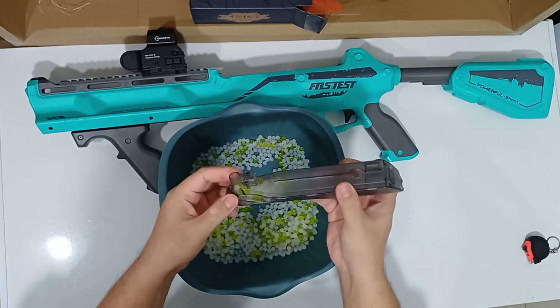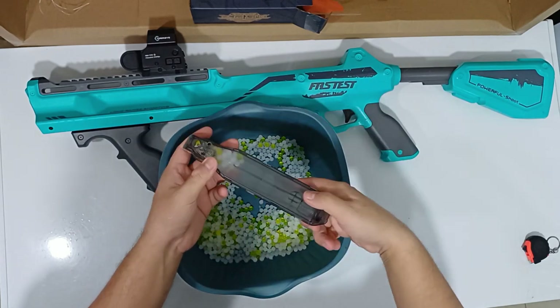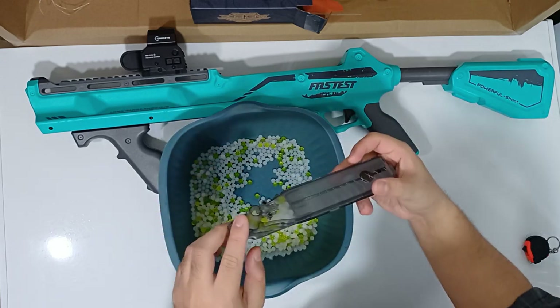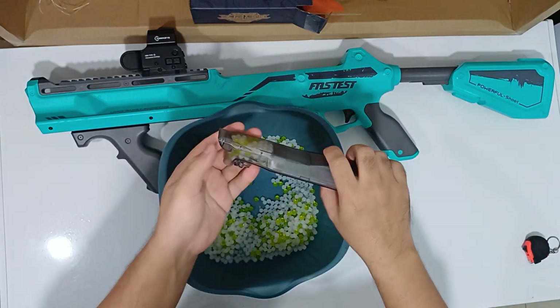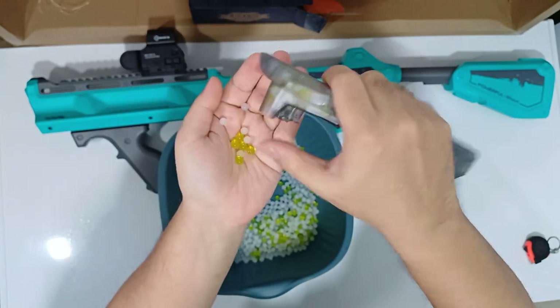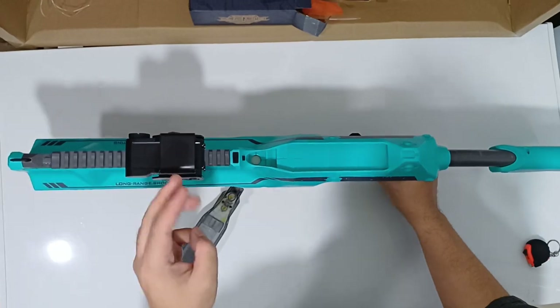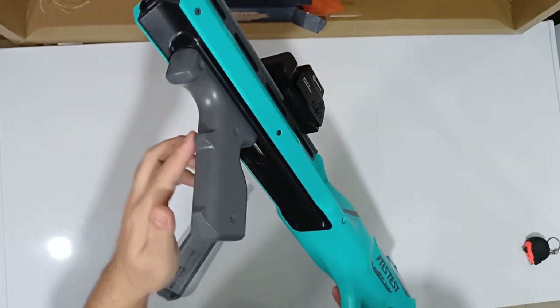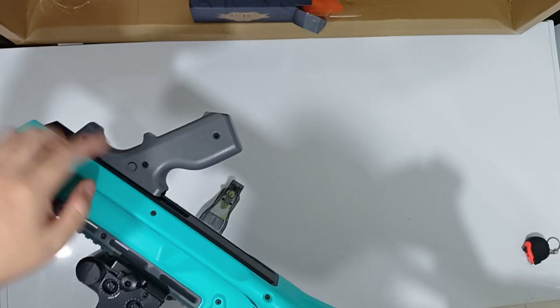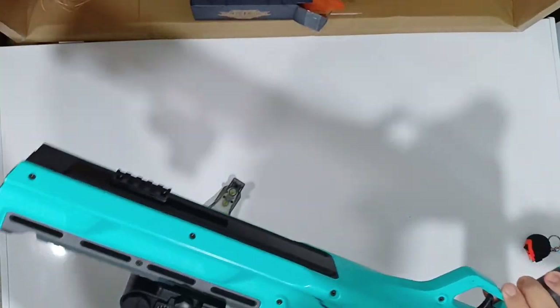The max capacity is about 100 to 200 gel balls. The feeding system is very simple — you pull down the gel like this. This shotgun shoots three gel balls at a time. The pump action is on the bottom — just put your hand here and slide it back and forth.